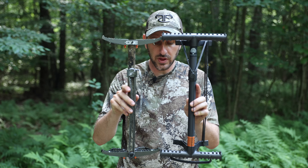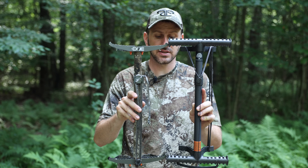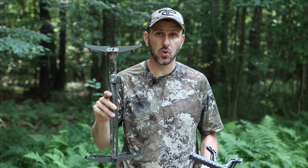Next up, let's talk about step spacing and standoff. You can see if I hold them about even on the bottom that the Tree Stick has a slightly taller step-to-step distance — it's almost exactly 18 inches, while the Tethered One Stick is about 17 and a quarter.